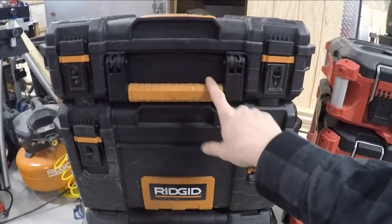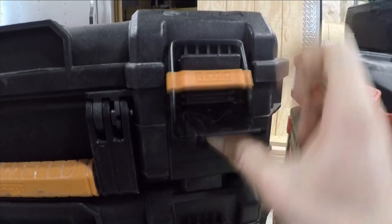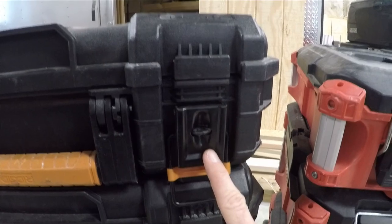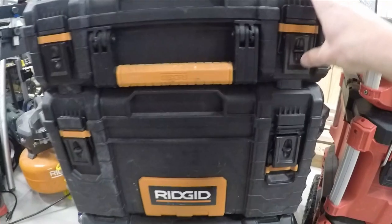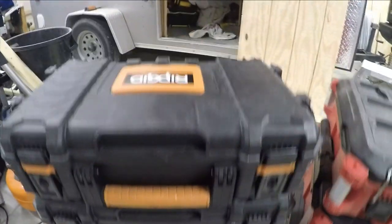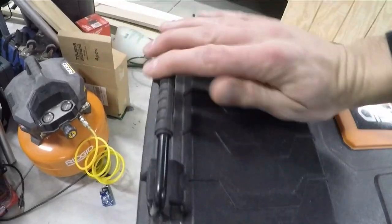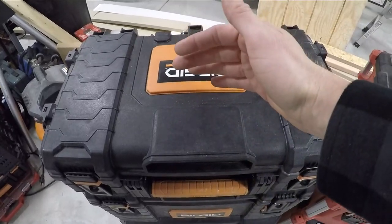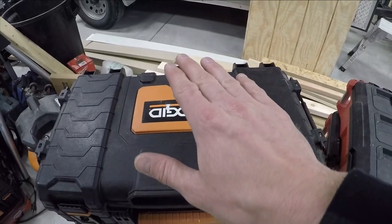I've had a few issues with this system. The first issue is this latch right here — it just slides up into the plastic and I've had it fall off on me and had to put it back on. As far as taking the boxes off, that's another con: you have to unlatch this side and unlatch that side to remove a box. Another thing is the width — it's not as wide, and once you add a couple more things on top, it wants to tip over a lot if it's not strapped down.